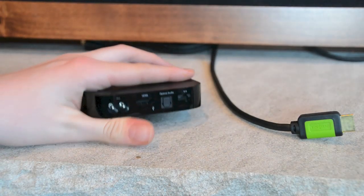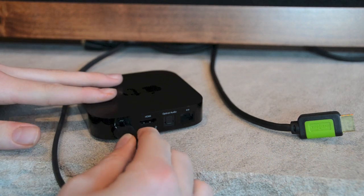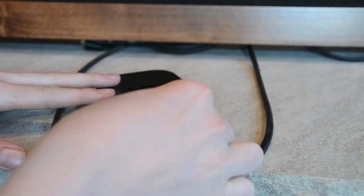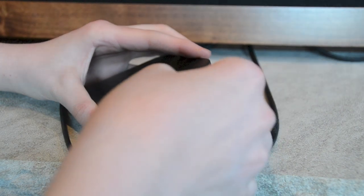The setup of the Apple TV is pretty simple if you haven't set it up already. All you have to do is plug in the power and the HDMI cable. You can customize and put in whatever cables you want, but once you've done this step you're ready to move on to the next.